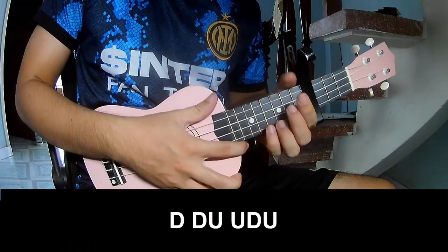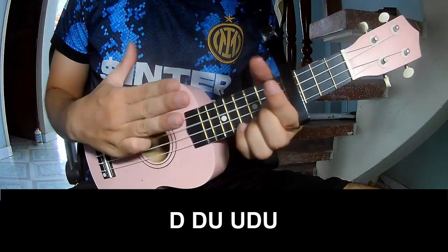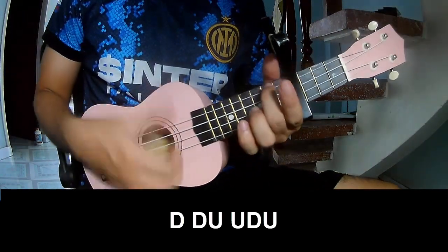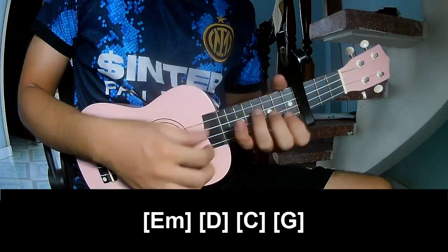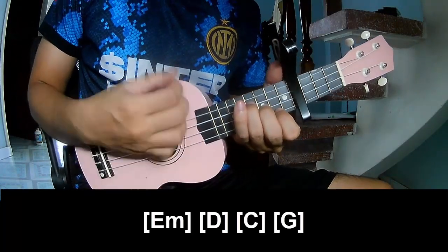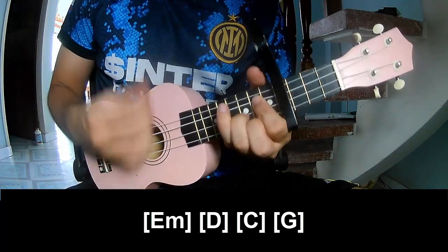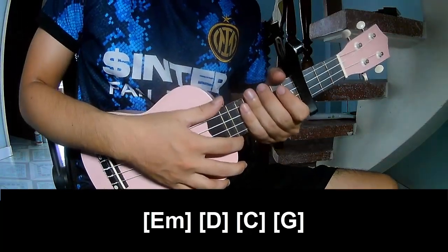For the verse, 3 chords - try to play: tau tau up up tau tau. And to play long: E, M, D, C, G. And to hit - the sister means the same way for the verse.